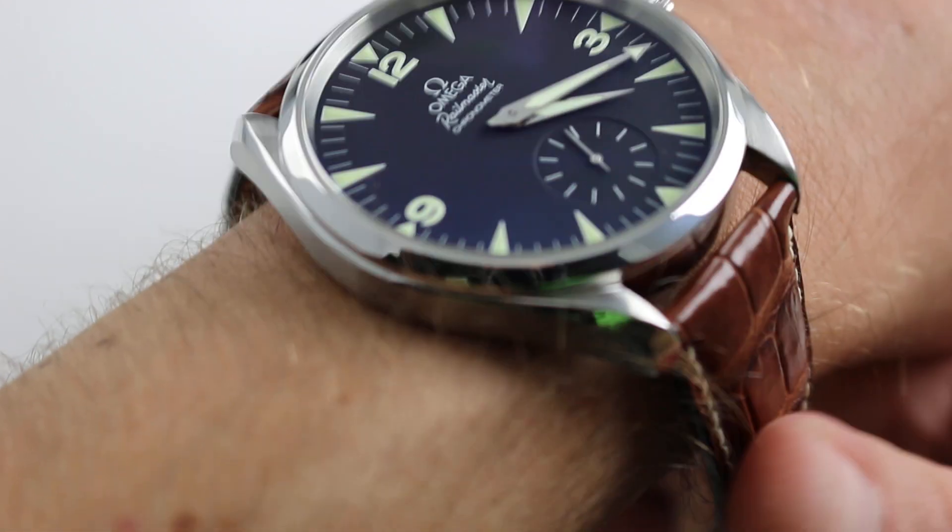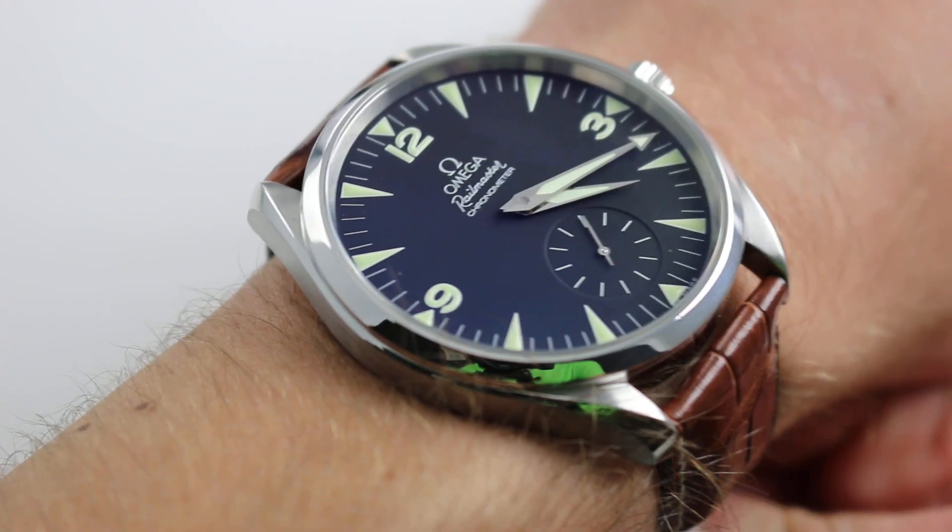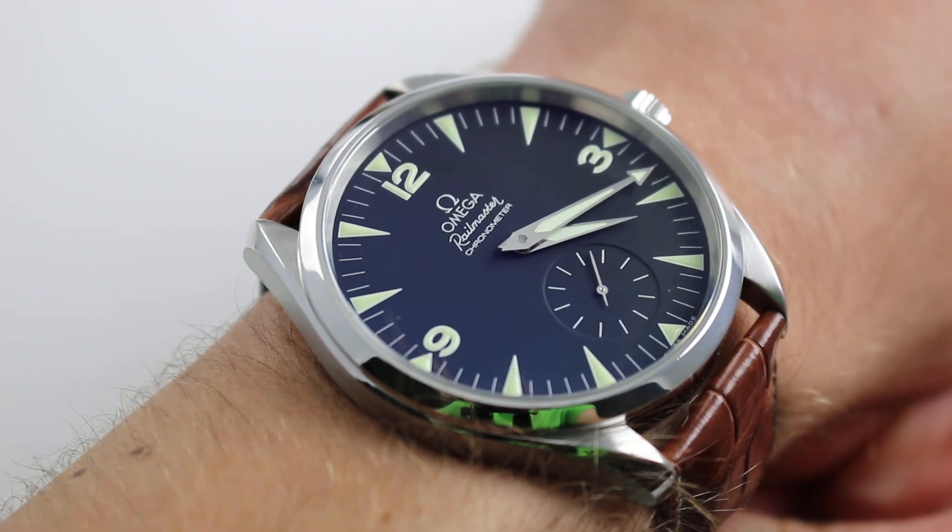Hi, I'm Tim. Welcome to our channel, and thanks for logging on. Today we're shooting monster movies on the wrist.